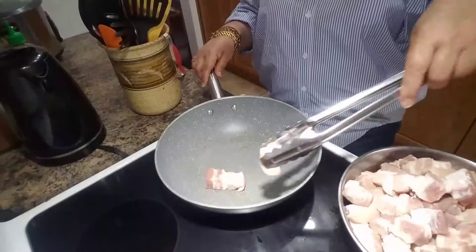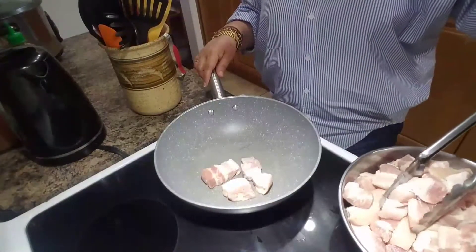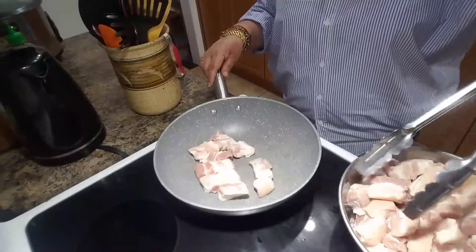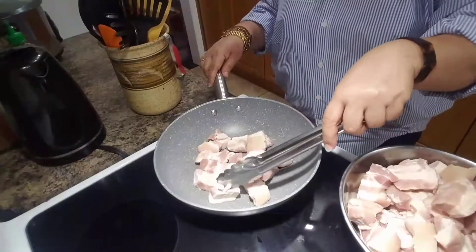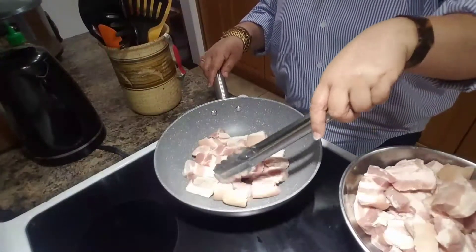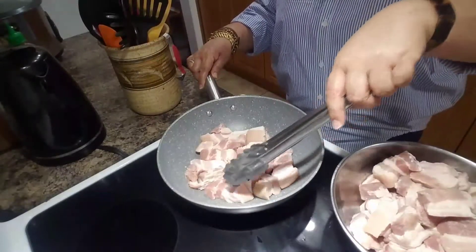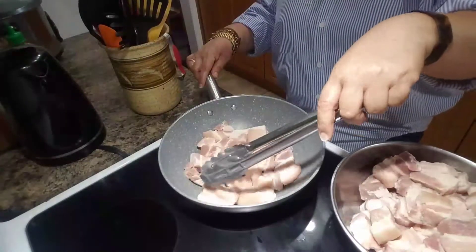The first step is to sear the meat. Searing meat is 100% about building flavor. It might seem like a necessary and time-consuming step — after all, you're not actually cooking the meat here; that usually happens in the oven or the stew simmer. You're also not sealing in juices — that's a myth. Searing is really just about building that sublime flavor. I strongly feel that searing meat is worth the effort. It's an extra bit of work that results in a huge payoff in the flavor of your finished dish.